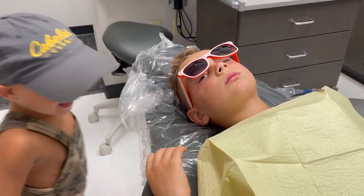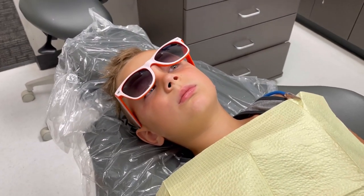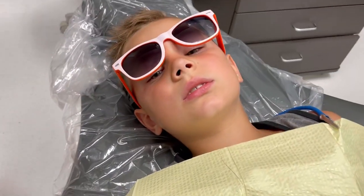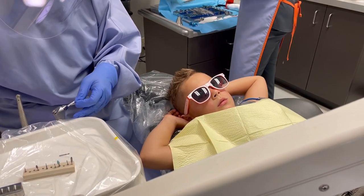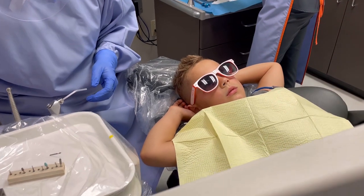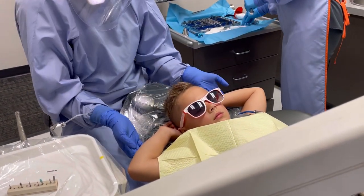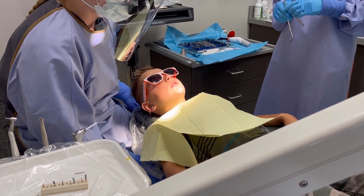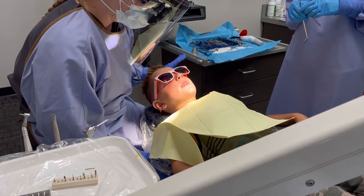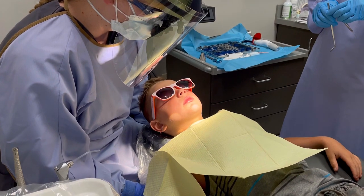Sammy, you're so brave. You're the best big brother — you're showing such a good example to your little brothers, Phillip. I love you. When I'm scooping stuff out, you're going to feel little bumps while we clean out the cavity or the sugar bugs. Go ahead and slide up in the chair so your head comes all the way to the top. If you don't like anything or you want me to stop, you just give me a little hand wave — raise this hand just like this. That's my signal and we'll stop and check in.